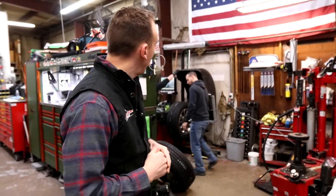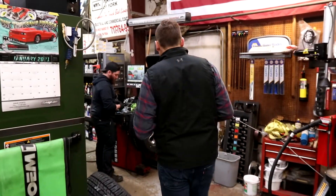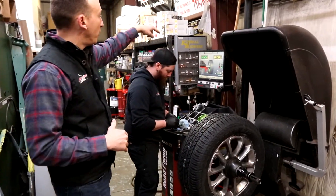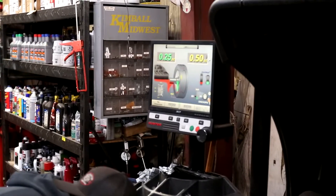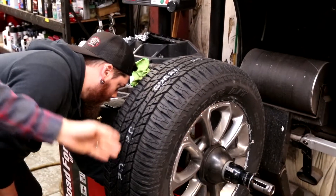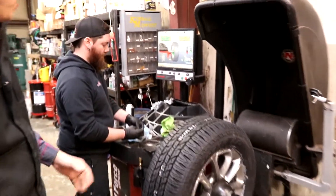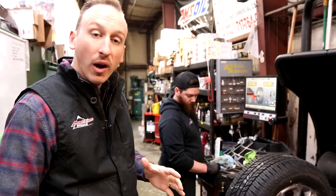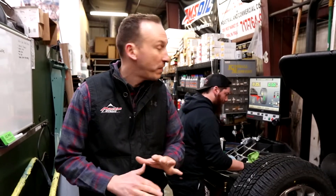I want to show you over here on the machine — this tire that Travis is working on right now because he's in the process of balancing it. You can see there are two different measurements: one on the left side is for the outside portion of the inside of the wheel, and the one that's yellow is for the inside portion of the wheel. What we want to do is get those numbers on the screen to zero — once we do that we know the tire is perfectly balanced.